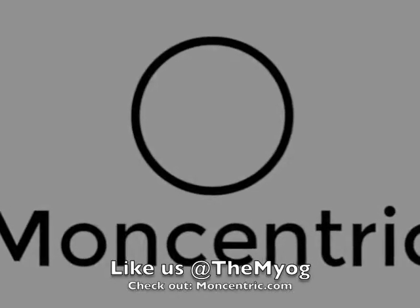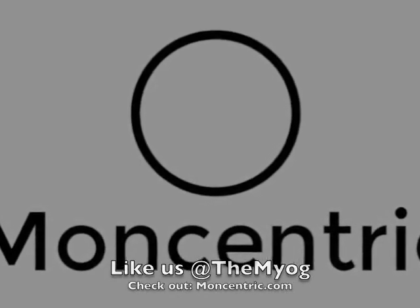Well, that's it for D-Fan236 and MONCentric.com. Thank you.